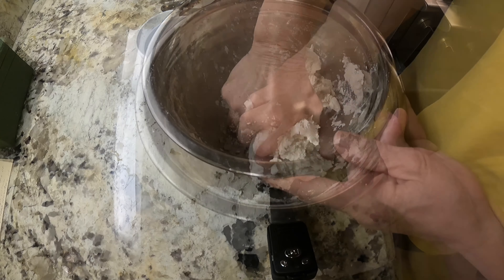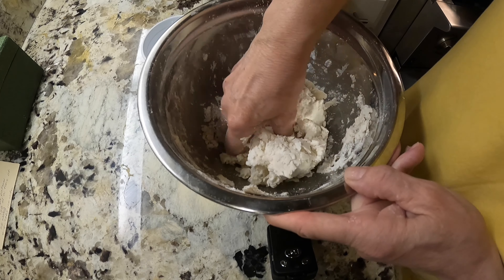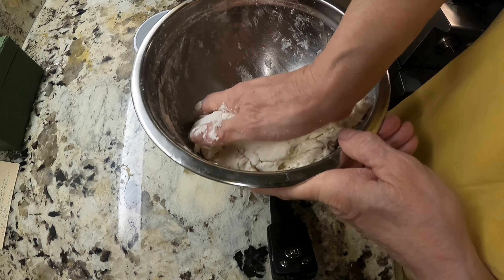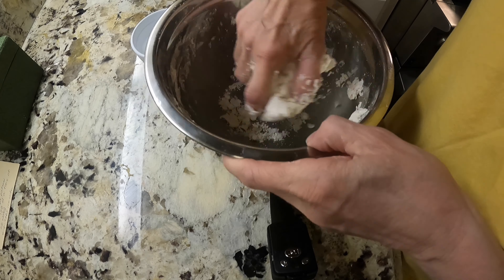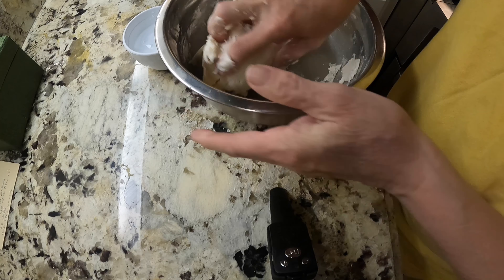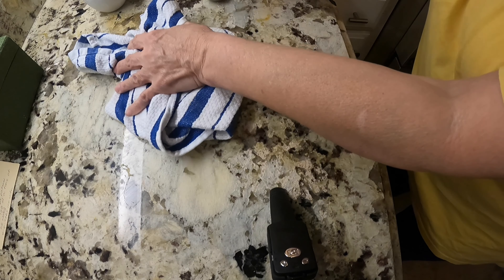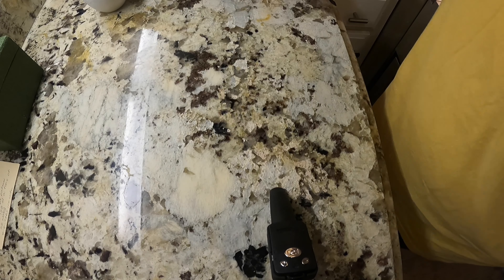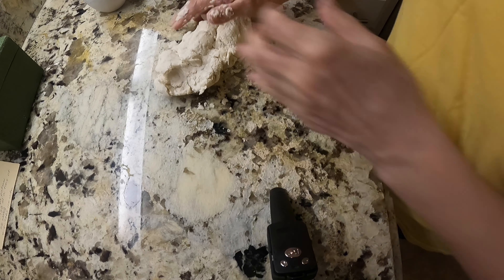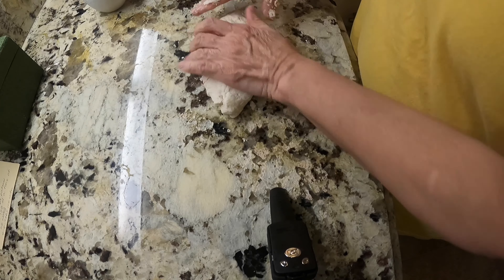It looks like it's coming together okay - I might need to drizzle just a little bit more in. I might have got a little overzealous with my flour. It's pulled together now. Something smells good in here - oh, that's the peaches you're smelling! They're smelling really good. I've cleaned my cabinet off and I'm going to put this out on the counter and get a little flour to bring it all together so we can roll it out.